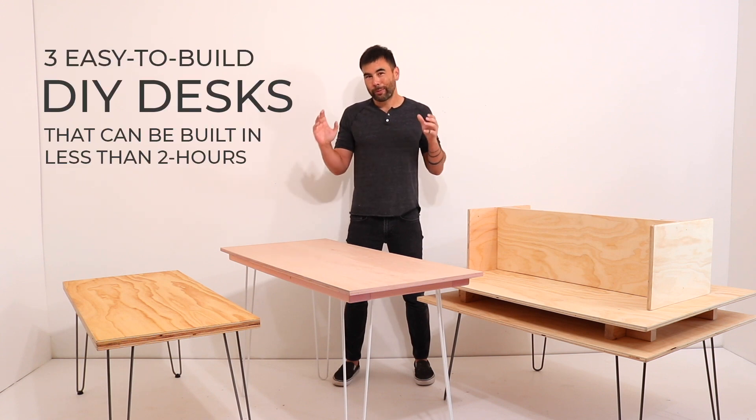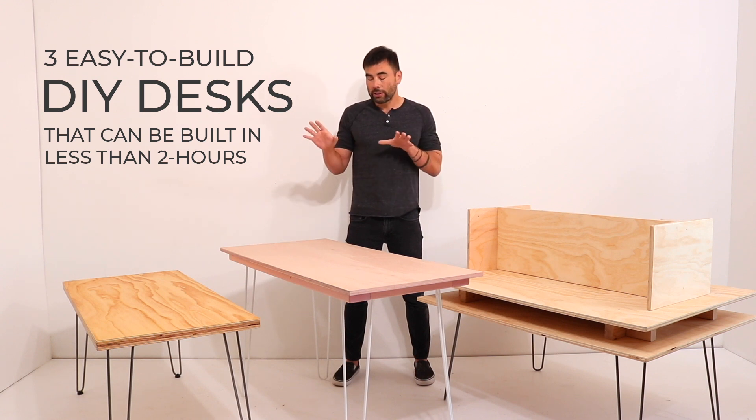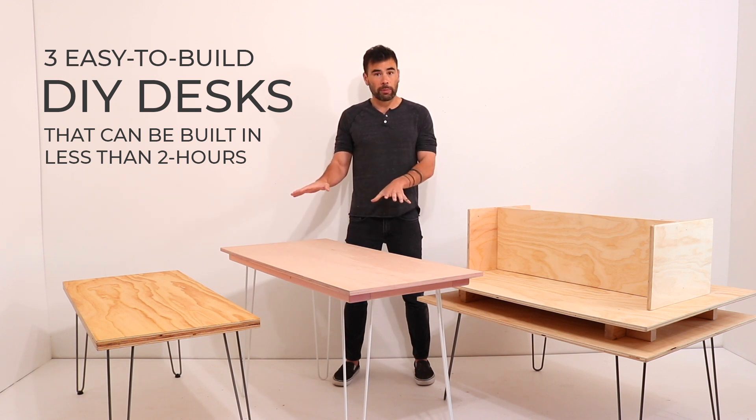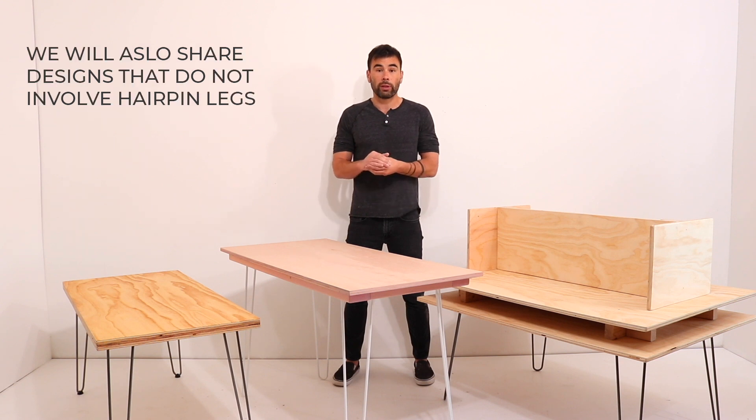Hi, Ben here. It looks like we're going to be working and studying from home for a while, so I thought some DIY desks would be in order. These involve hairpin legs from our friends at DIYhairpinlegs.com. They're offering a special discount on their raw steel legs, basically selling them at cost — a great opportunity for all of us suddenly scrambling to adapt to this new normal.